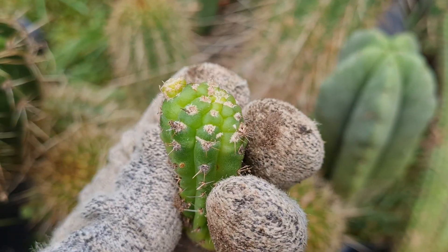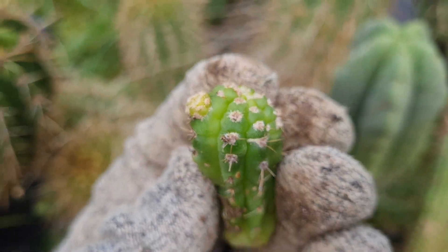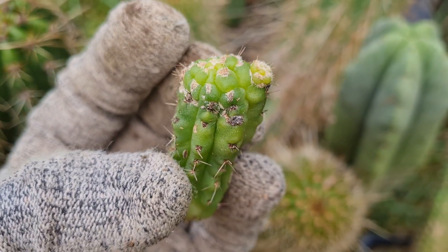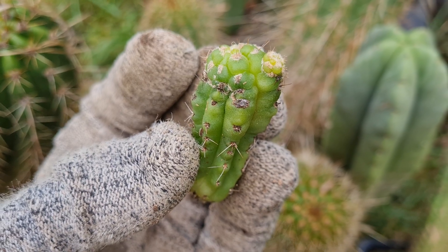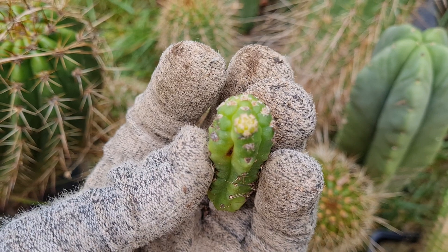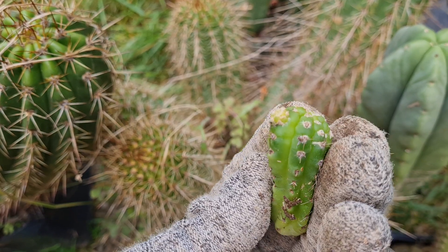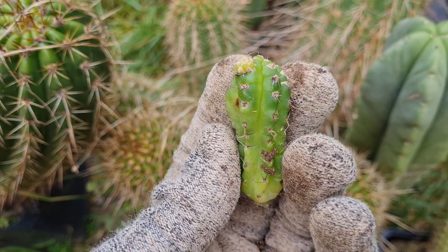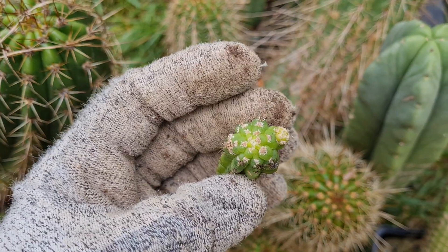This is a witch's broom infection. There's something called witch's broom disease that makes plants pop repeatedly — not with healthy growth like you normally see, but with hairy, weird pups. These pups often pop again, so they keep popping and popping. They basically pop themselves to death, and it's not good growth.